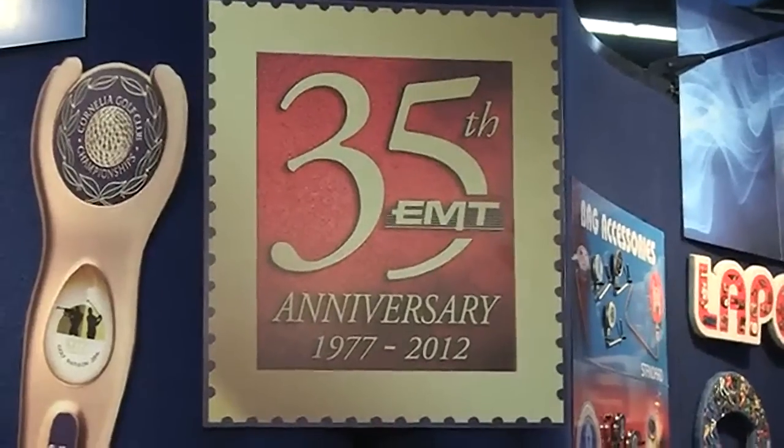We're very excited to find out what you have new for 2012. You've been around for 35 years, but you're still innovating. One of our most popular new products for 2012 is our Pitchfix Golf Divot Tool.